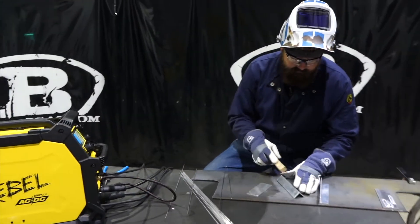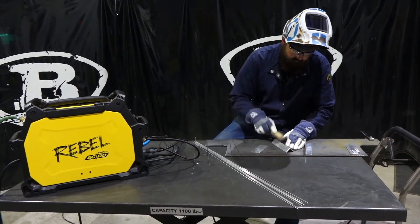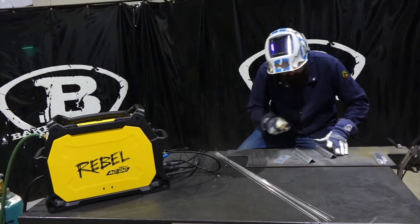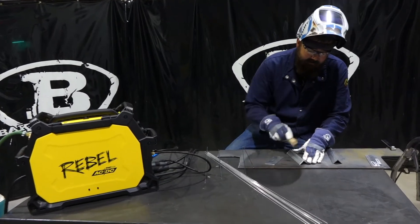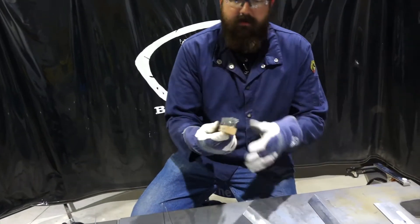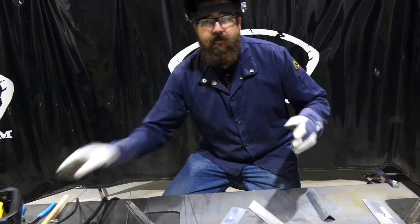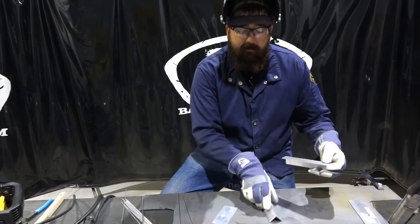Now let's clean these pieces. When cleaning aluminum with your brush, always go in one direction — start at one end and keep going, don't go back and forth. This keeps all your lines in the same direction, which provides a cleaner surface and makes for a better weld.